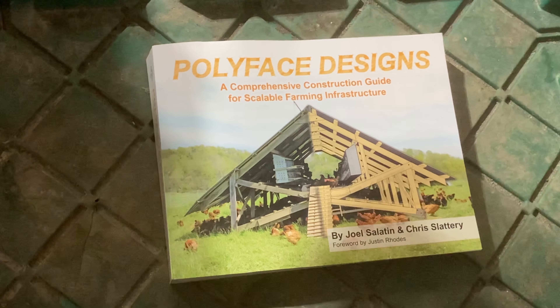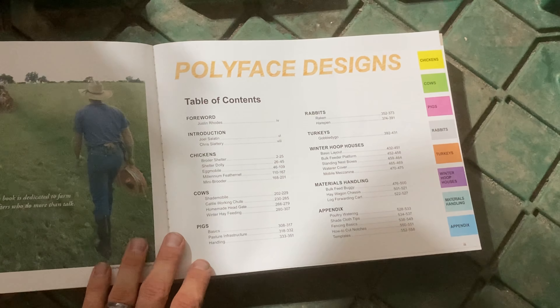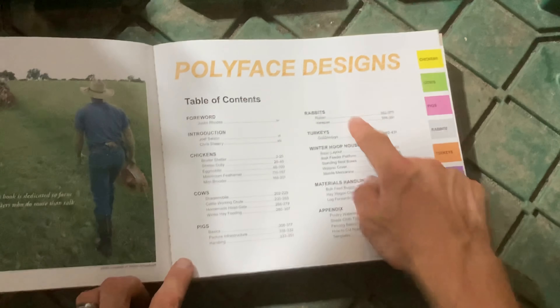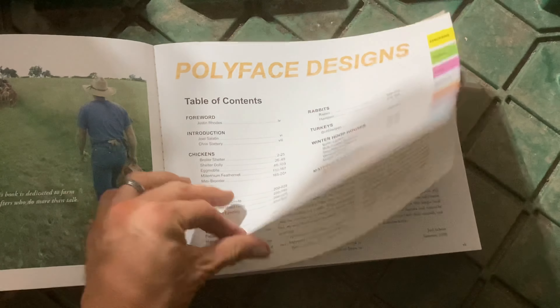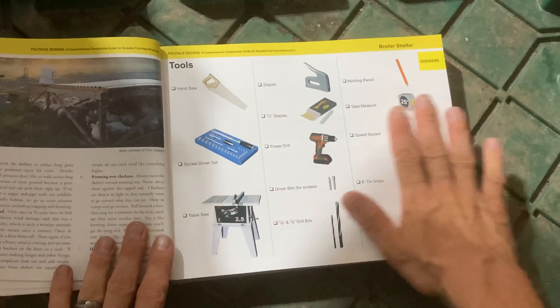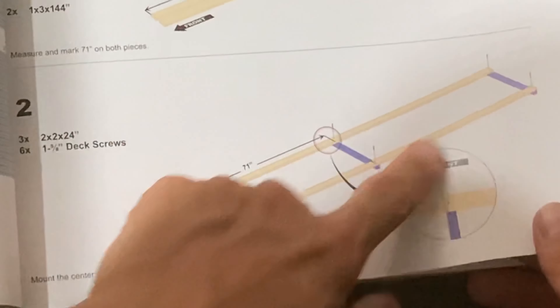I'm not sure how much I'm allowed to show because of copyright, but I hope they don't mind. What you have in this book is at least 13 different structures, step by step. There's far more than 13 things in here, covering chickens, cows, pigs, rabbits, turkeys, hoop houses, watering systems, feeding systems — it was so handy reading through. The first design in this book is what I was building. They lay out everything you need: tools, a cut list, board sizes, and hardware.